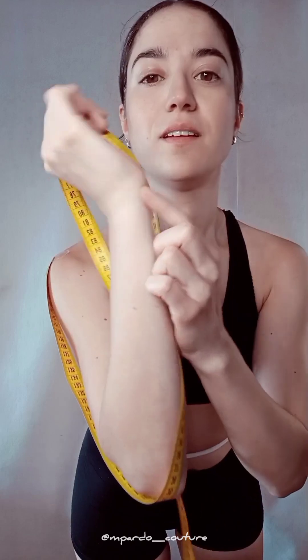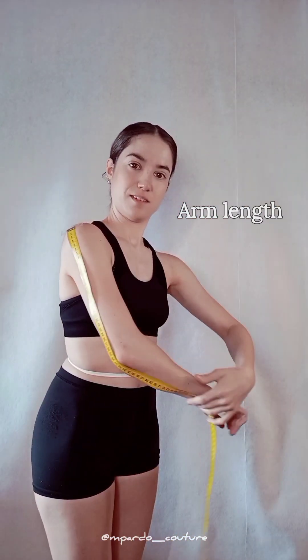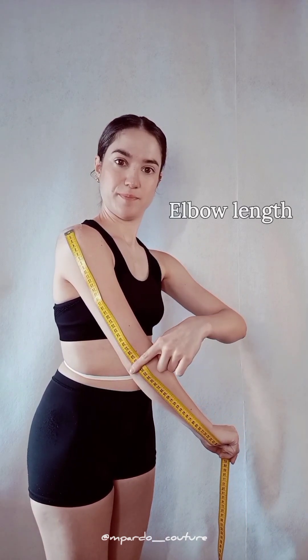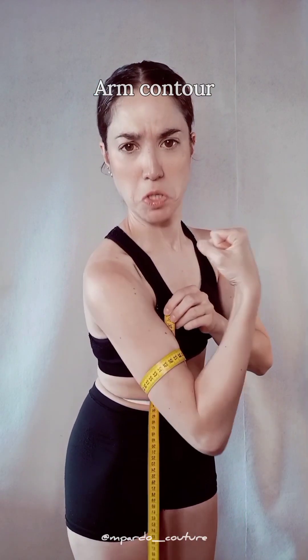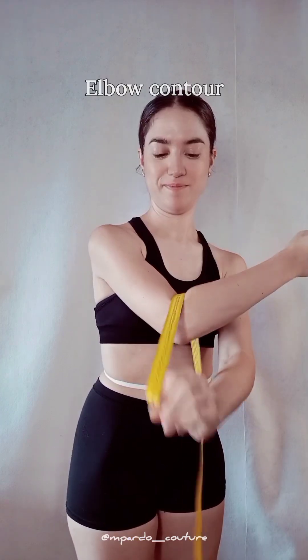Find your wrist bone and run the tape all along your slightly bent arm for arm length. Without moving the tape, also note down your elbow length. Now let's get your arm contour at the fullest area around your bicep — you can flex the muscle, but remember you'll want to move in your garments later on.